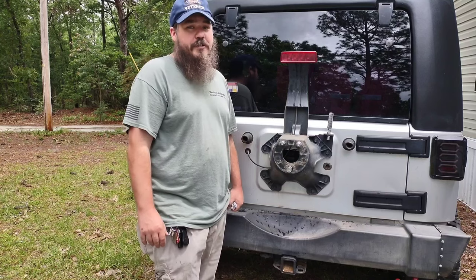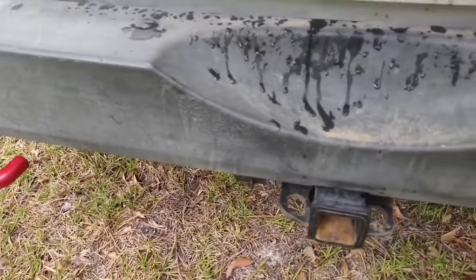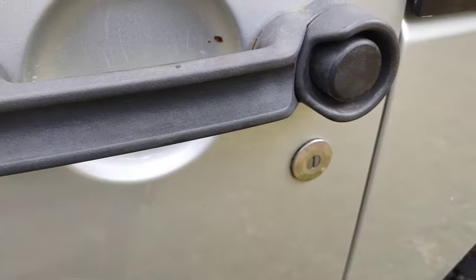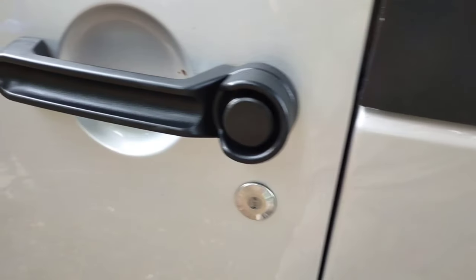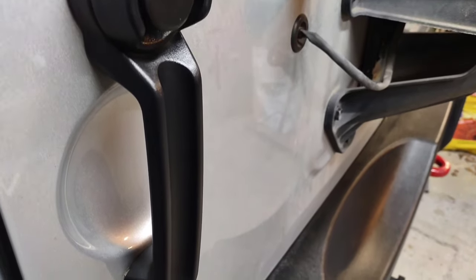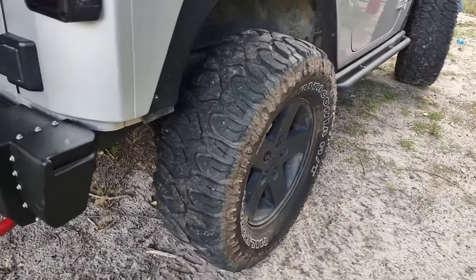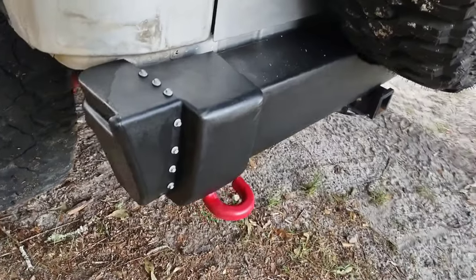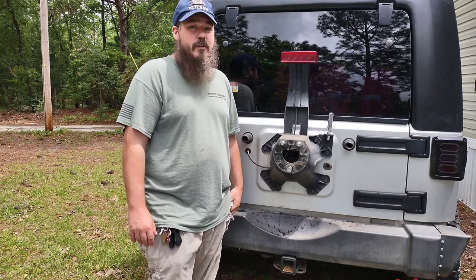Ladies and gentlemen, welcome to Dirt Sailor Off-Road. I'm Justin, and today we're going to be going from this... to this. We're going to be doing the rear bumper as well as the door handles all the way around, and hopefully restore these things to look like new. Let's get to it.